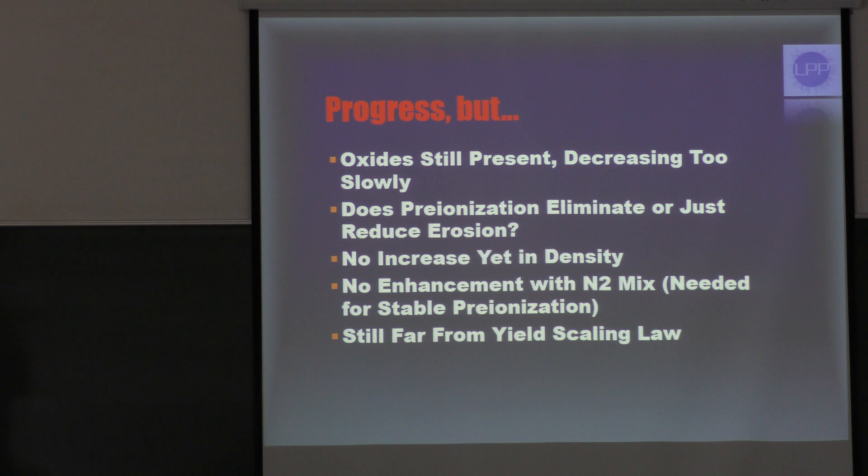All of this indicates we're making progress, but we're not where we want to be. The oxides are still present and decreasing too slowly — we estimate only about one percent per shot. We don't know yet if pre-ionization eliminates or simply reduces the erosion near the insulator, and whether that's due to the tungsten in combination with pre-ionization or just the pre-ionization alone. We don't see any real increase in density yet, and no real enhancement of yield with the N2 mix. We're still about a factor of eight away from continuing the I-to-the-fourth scaling law.